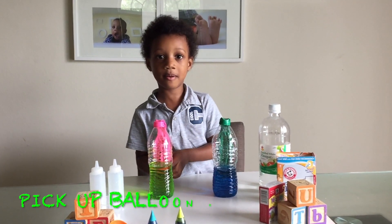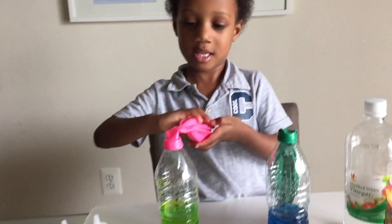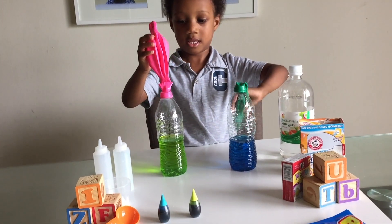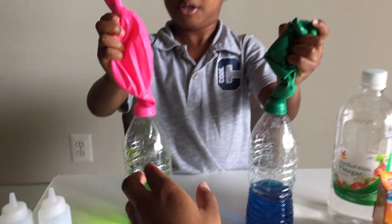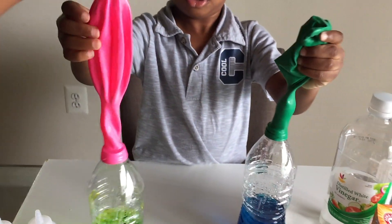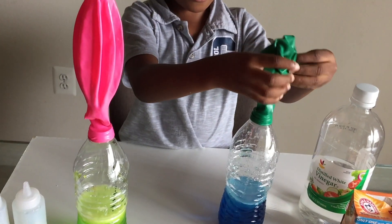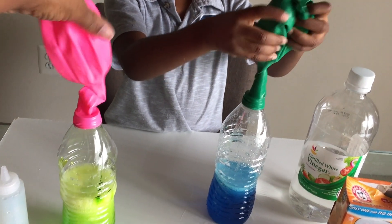We're going to pick up the balloons and go ahead and pick up the balloons — do both at the same time. Oh my gosh, I'm excited. And we're going to let all the baking powder fall inside the bottle. Hold it up, Ray.